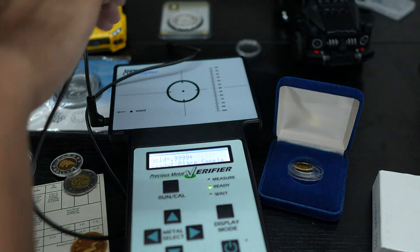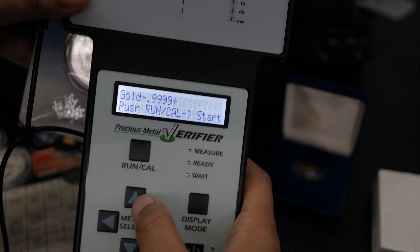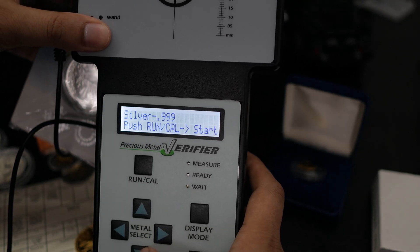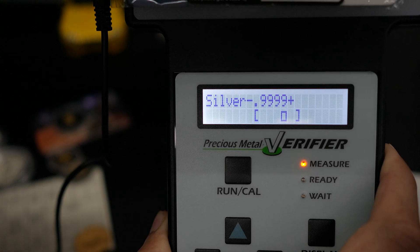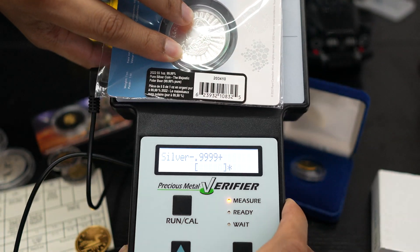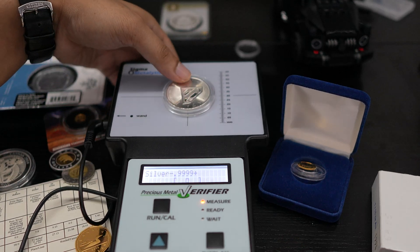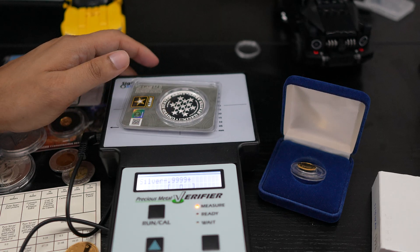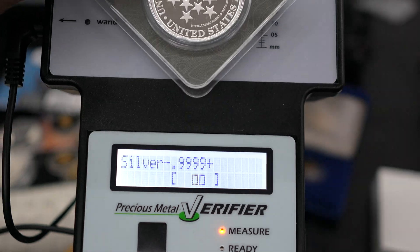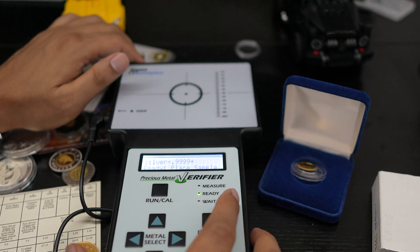The 0.5 gram gold is inside a packet, so pressing the plate on it won't show anything accurate. But inside the packet I also have some silver — one ounce — and you can easily verify that. Let me select metal type: silver, triple-nine, start, place the sample. I'll just press it here. When it goes a little bit outside, it shows outside — so this device is really accurate. For a small one-ounce silver bar or gold, you use the wand; for small coins like this you press it in the middle, and you can see the result clearly.